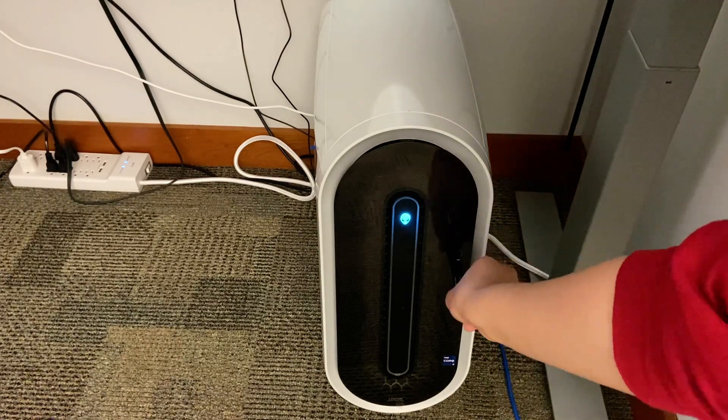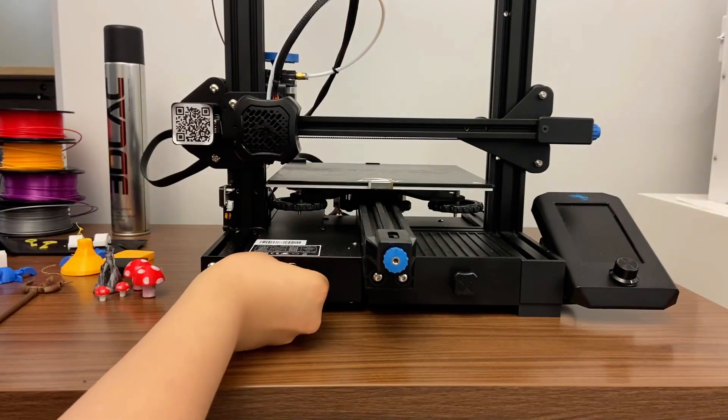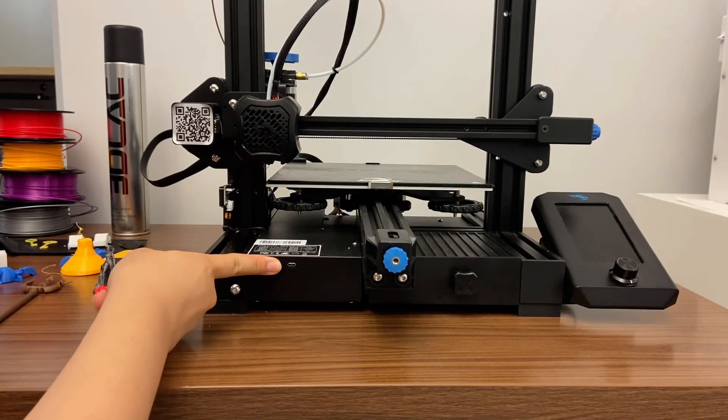You can unplug it and bring it to the Creality Ender 3. Remove the micro SD chip and insert it back to the port where you removed it, clicking it in place.